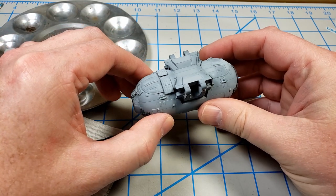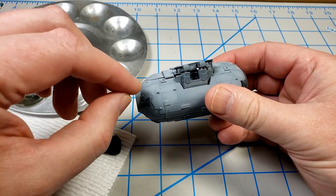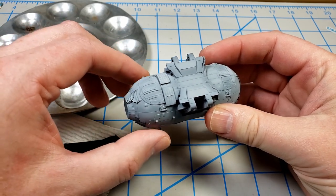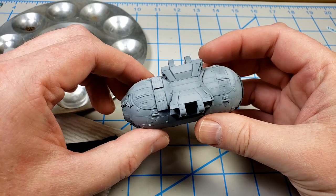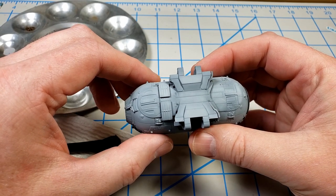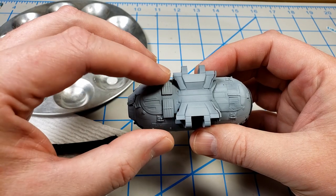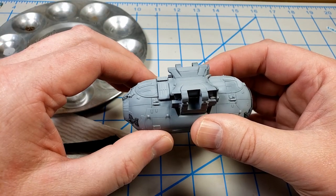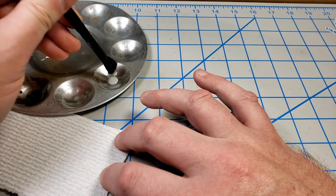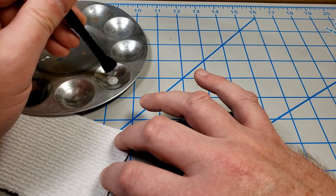The reason I want to do some dry brushing is because it will help raised detail show up. If you wanted to do more of a Citadel style weathering you could do some edge highlighting or some modulation along the panels with your airbrush and a panel wash. But I like the way dry brushing brings out detail. As a first step, really what you're doing is making detail apparent — with a dry brush and then later a wash, that'll bring it out.